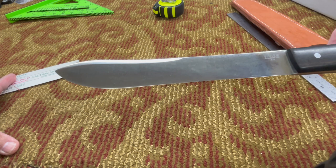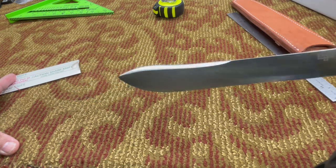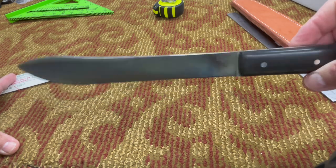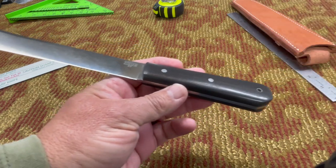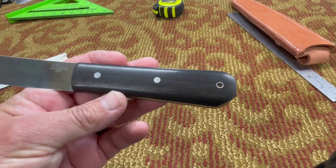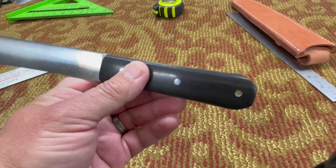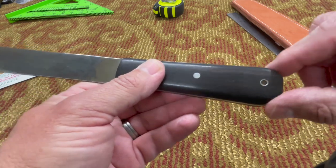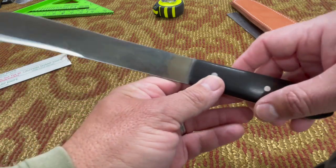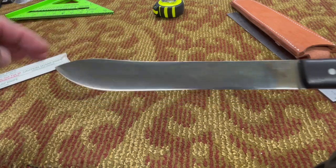That's the blade of course — it's got a little bit of a patina on it from where I've been using it. These scales are made of black ebony. It's got a little bit of that coffin style shape right there.